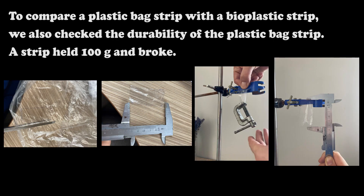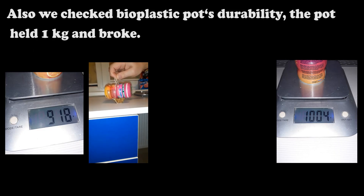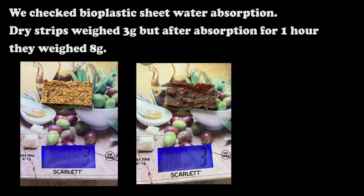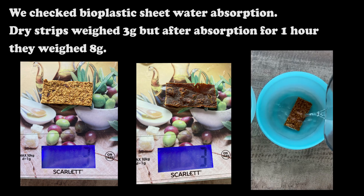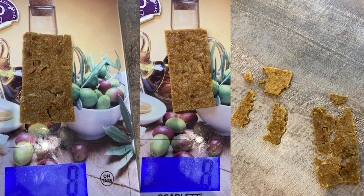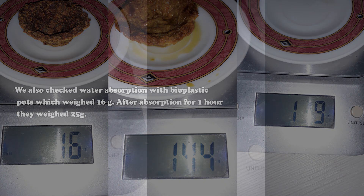To compare a plastic bag strip with a bioplastic strip, we also checked the durability of the plastic bag strip. That strip held only 100 grams and broke. We also checked bioplastic pot durability — the pot held 1 kg and broke. We checked bioplastic sheet water absorption: dry strips weighed 3 grams, but after absorption for 1 hour they weighed 8 grams. Bioplastic pots, which weighed 16 grams dry, weighed 25 grams after 1 hour of absorption.